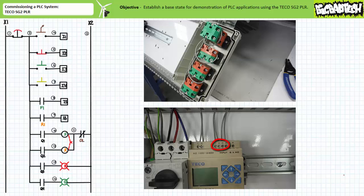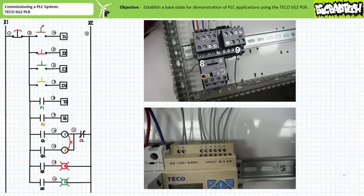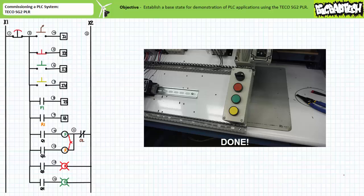Similarly, respectively route wires 8 and 9 from the F1 and R1 auxiliary contacts to inputs I5 and I6 on the PLC. Theoretically, one can now button up the bottom push button enclosure containing the first four field input devices and never have to open it again.